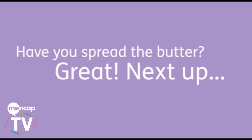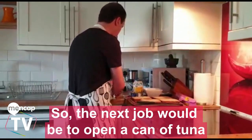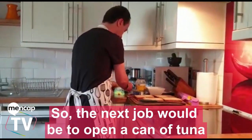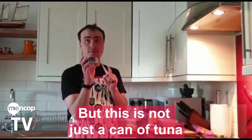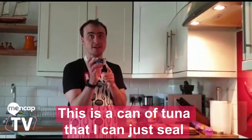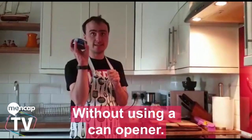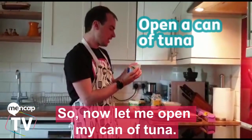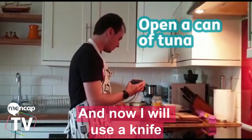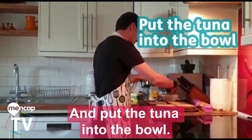I'm going to open a can of tuna, but this is not just a can of tuna. This is a can of tuna that I can just seal without using a can opener. So now let me open the can of tuna and use a knife to put the tuna into the bowl.